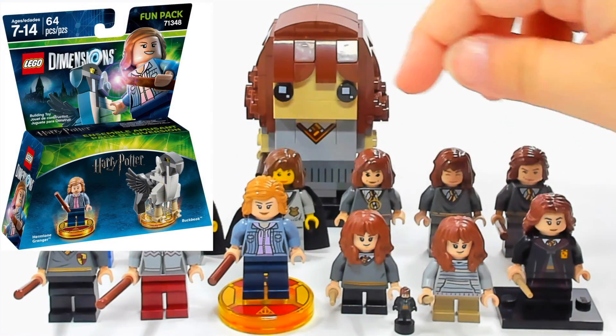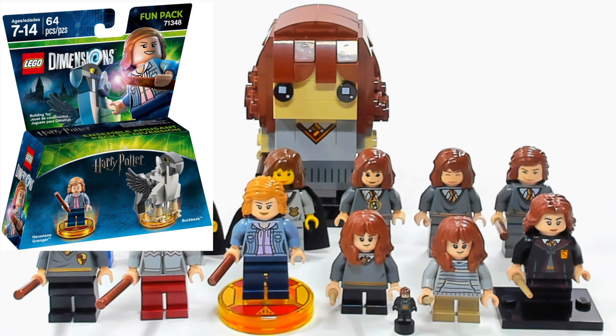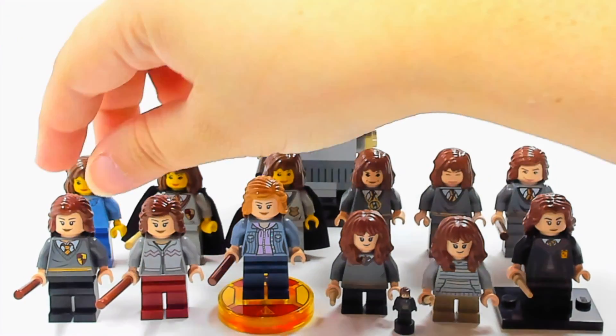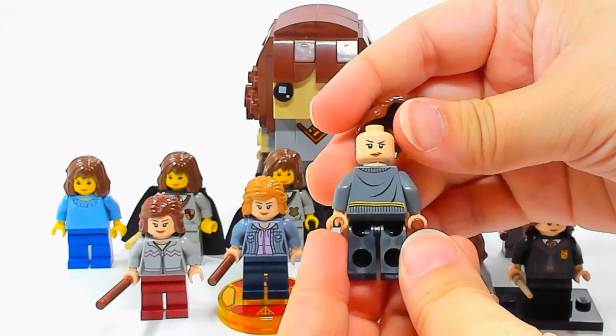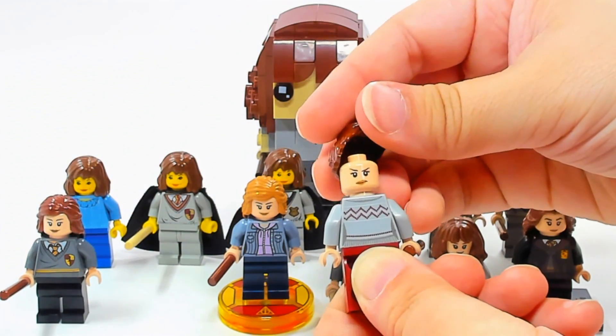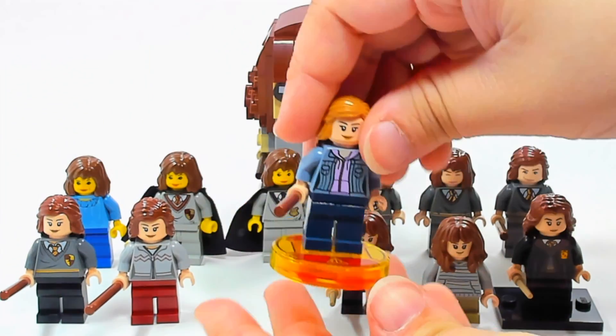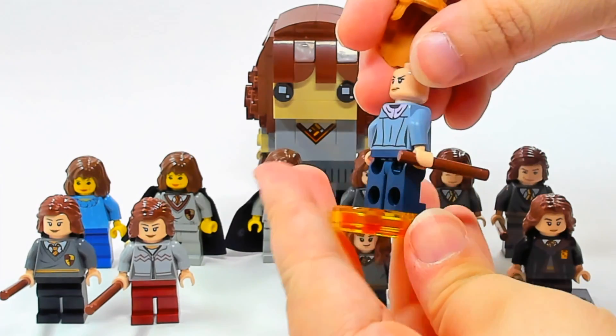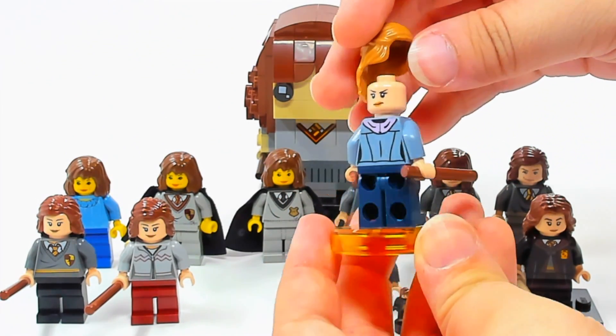We didn't see anything new from Harry Potter until this one, which was in Dimensions in 2017, and that's the only one with that different-colored hair. I'm not sure how I feel about it — at first I want to say I don't like it, but if you watch the later movies her hair did seem lighter, so it might possibly be accurate. I believe these had double-sided faces. On the Dimensions version, I really like the stand they gave her — it's an awesome stand — and here's the second face for that version.